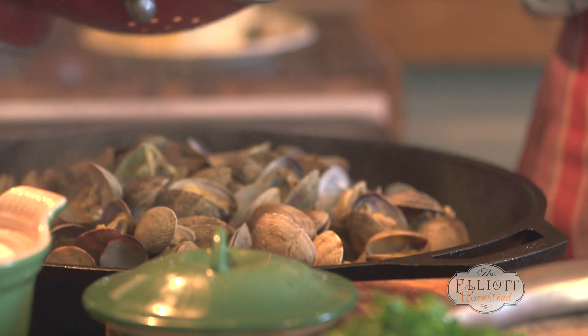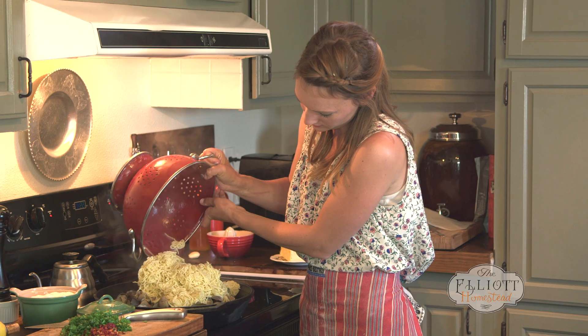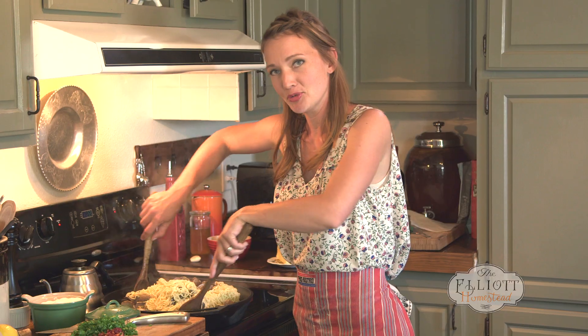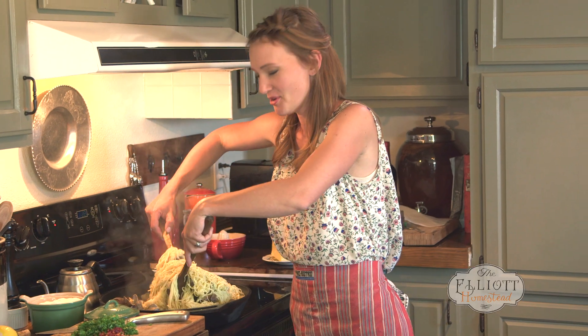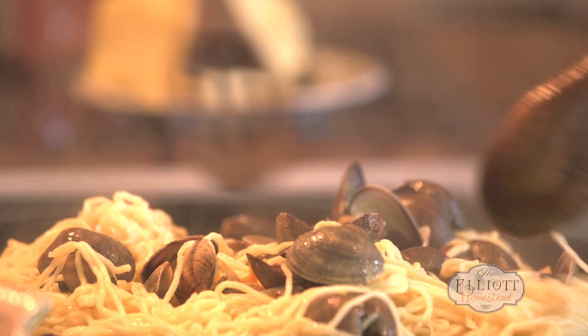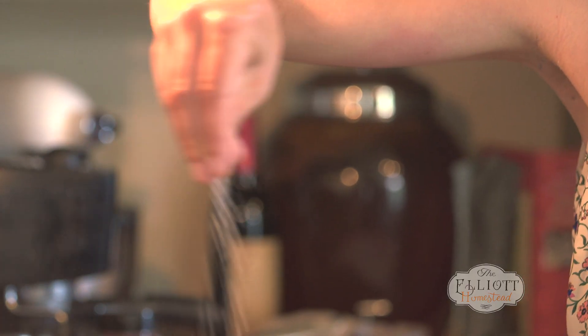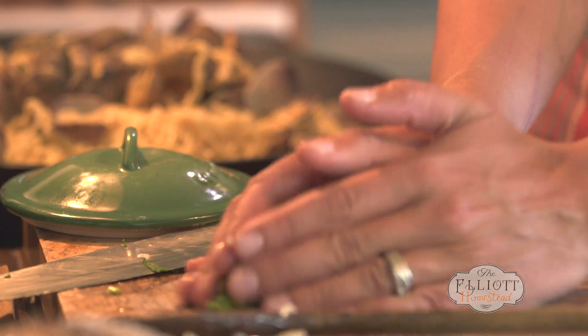All I'm going to do now is throw in my pasta. Clams are one of those things — they're not super easy to stir. You just have to get after it. You can't be afraid. I'm going to add a few garnishes: a little salt, some fresh pepper, and the chopped herbs.